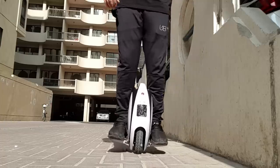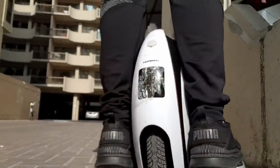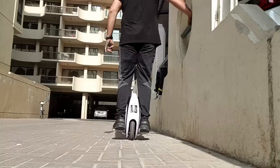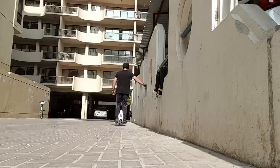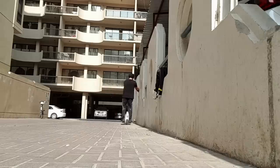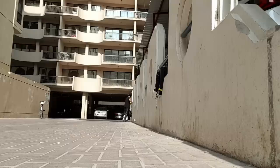Trust me guys, it is not as easy as it looks. It is as difficult as ice skating — I've tried ice skating and I was not good at it. I thought this would be very easy, just like riding the two-wheeler electric scooter, which is very easy. But once I started trying this, oh my god, it is super difficult. You need to be a pro before you can start learning this one. I'm trying my hand at it — let's see if I can do at least two minutes.